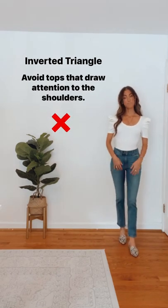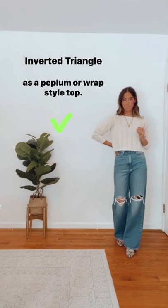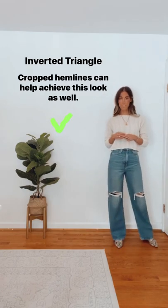Avoid tops that draw attention to the shoulders. Instead, choose shirts that focus on the waist and hips, such as a peplum or wrap-style top. Cropped hemlines can help achieve this look as well.